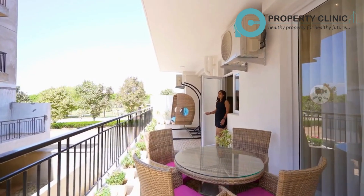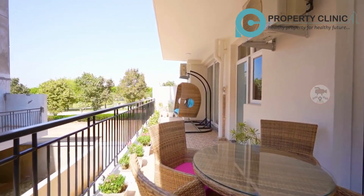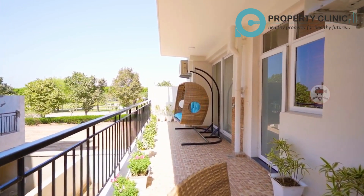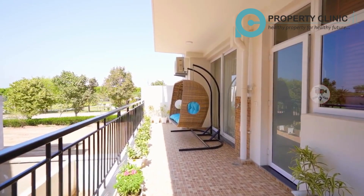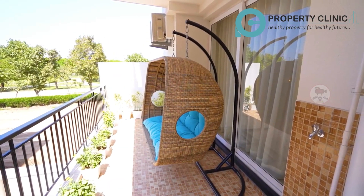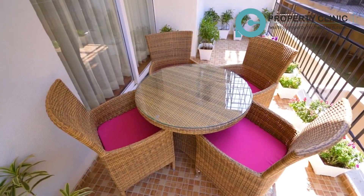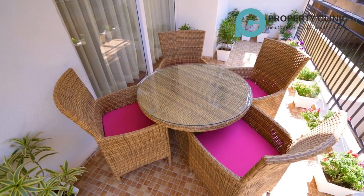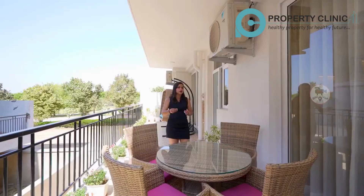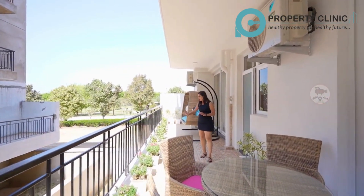This is our back balcony, which is going to be attached with your kitchen and two bedrooms. There are also very beautiful flowers here. You can get a nice jula here. You can also get a nice sitting area with a centre table and a nice chair for your family. These are flower pots and flowers.